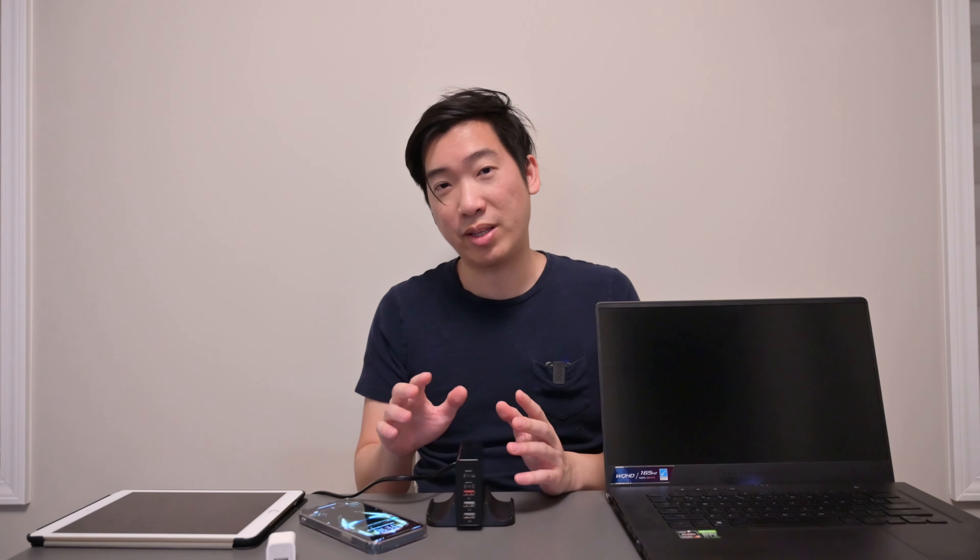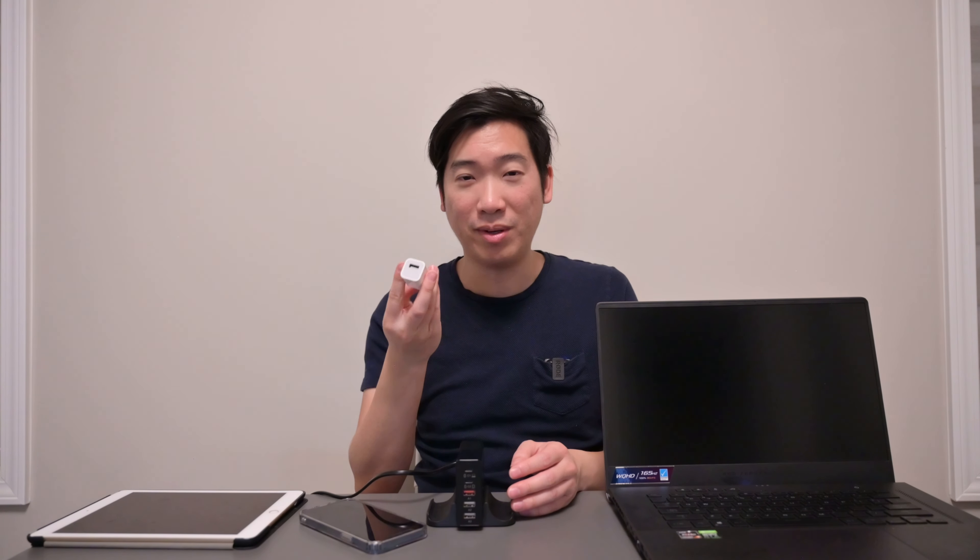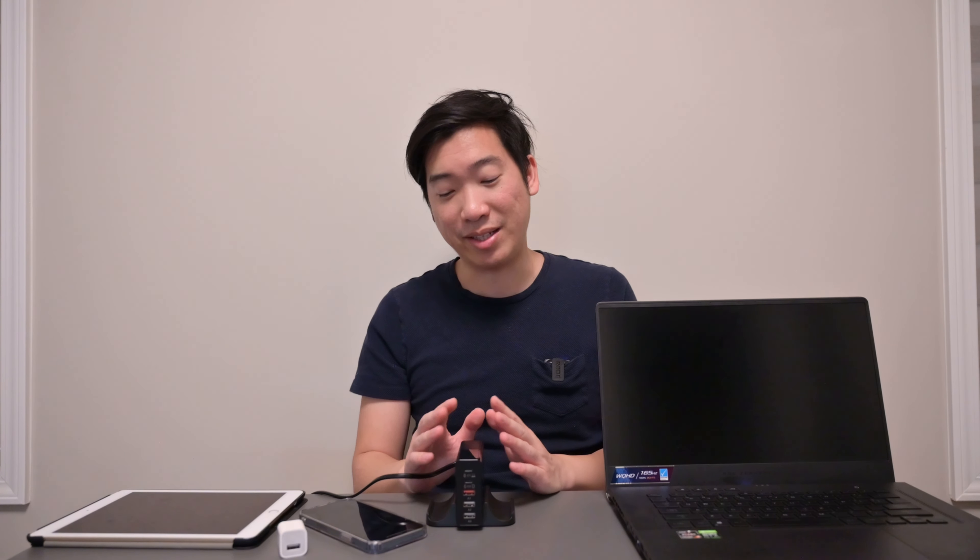This thing can also quick charge with QC 3.0, so it's good for Android devices as well. And then the last two ports are just normal USB ports, so if you want to charge normal devices through those, it has that too. This thing can do a lot of things in one small package, and I think that's what makes this product really great.